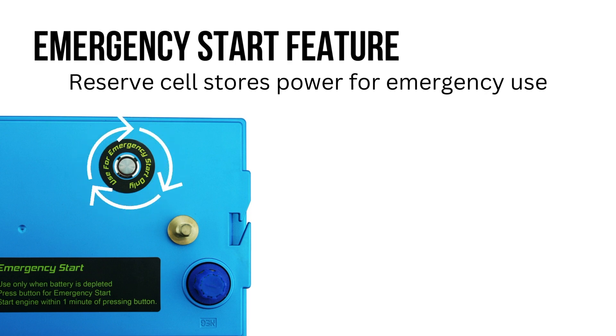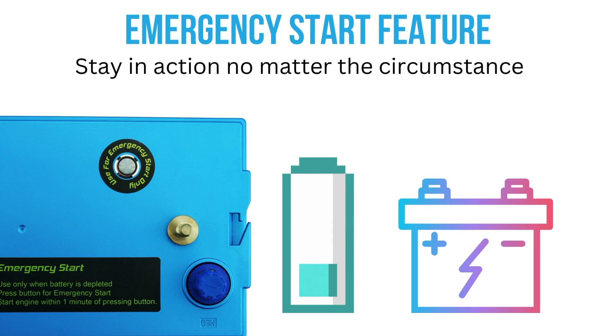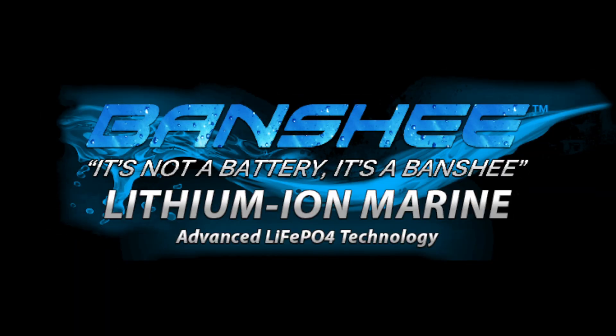For example, if you are using a Banshee lithium marine battery and deplete it past its ability to start your application, you can activate the emergency start function to release the stored energy from the reserve cell to get you back in action.